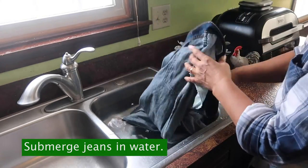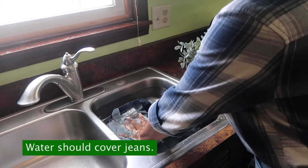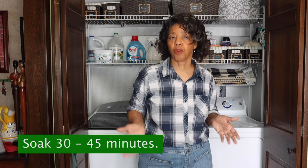Next, put your jeans into the cold water and make sure you press them down so they're completely submerged. The water needs to completely cover the jeans, then you can give them a gentle swish around with your hands to help work out any body oils and odors. You're probably going to soak them about 30 to 45 minutes.